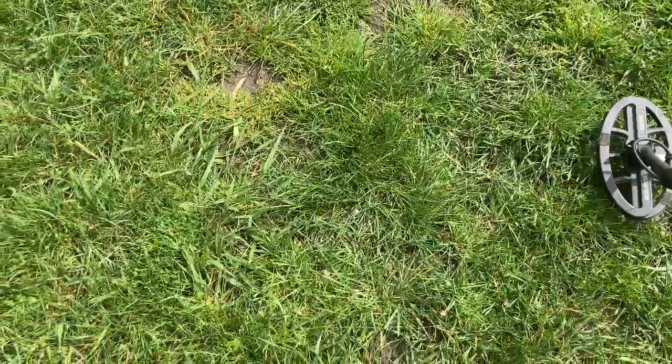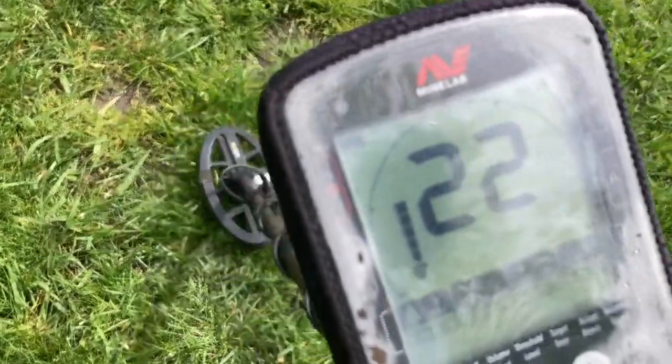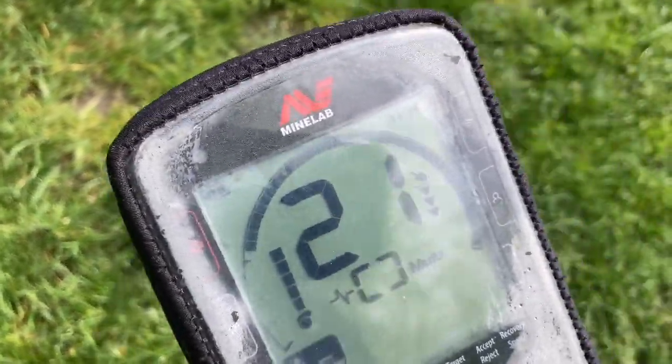Okay guys, I'm going to get into it, see you on the first target. Okay, first target here — I've got a 22.